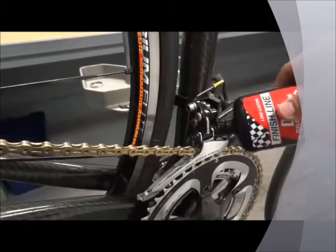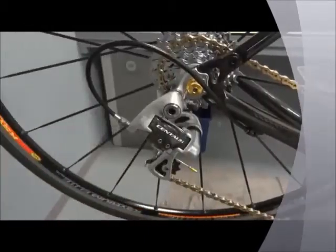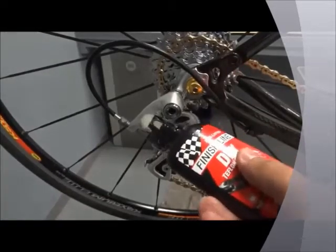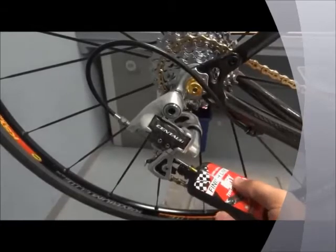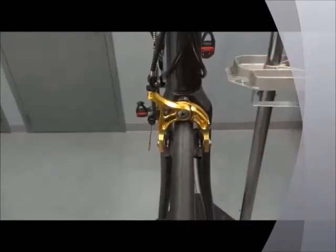You can also use Dry Lube to lubricate any pivot points on your bike, like the front derailleur. Also apply lubricant to your rear derailleur — apply Dry Lube to each pivot point and the jockey wheels. Finally, lubricate the pivot points on your brakes.